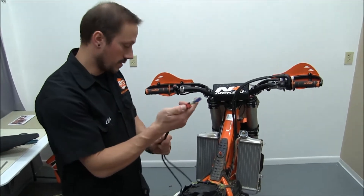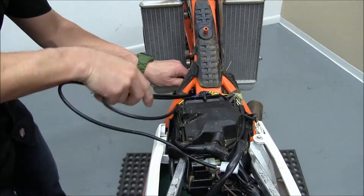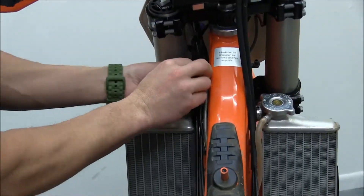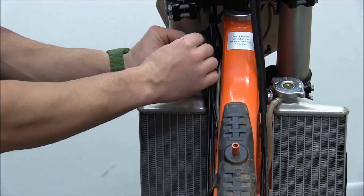Now we'll take the other end of the wires and run them under the frame here so the gas tank doesn't pinch on the wires. Throw another zip tie on it around here just to keep it from getting caught in your steering.